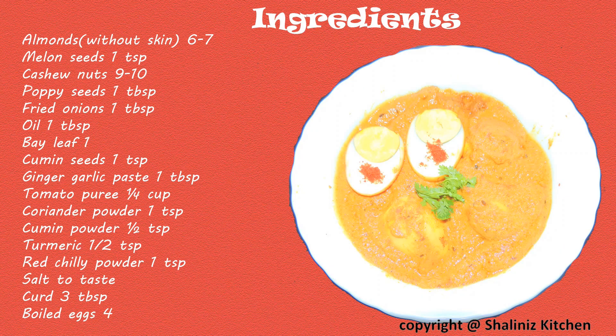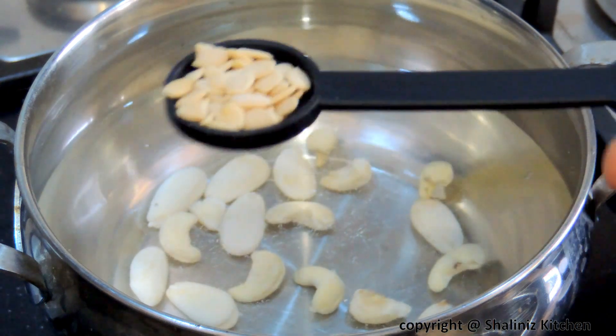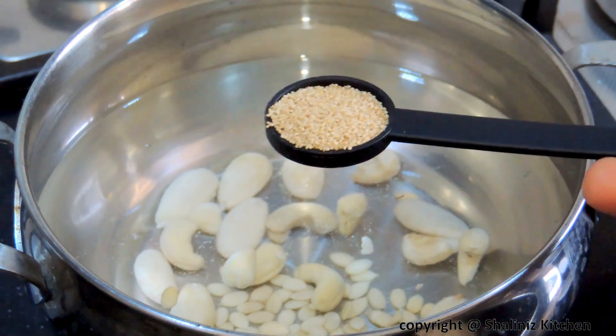These are the list of ingredients. Please take a note. In boiling water add almonds, cashew nut, melon seed, and poppy seed.